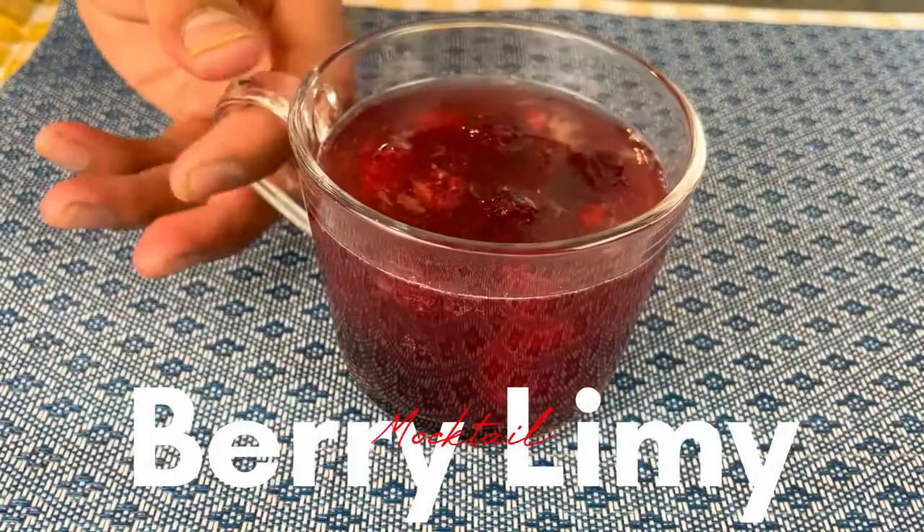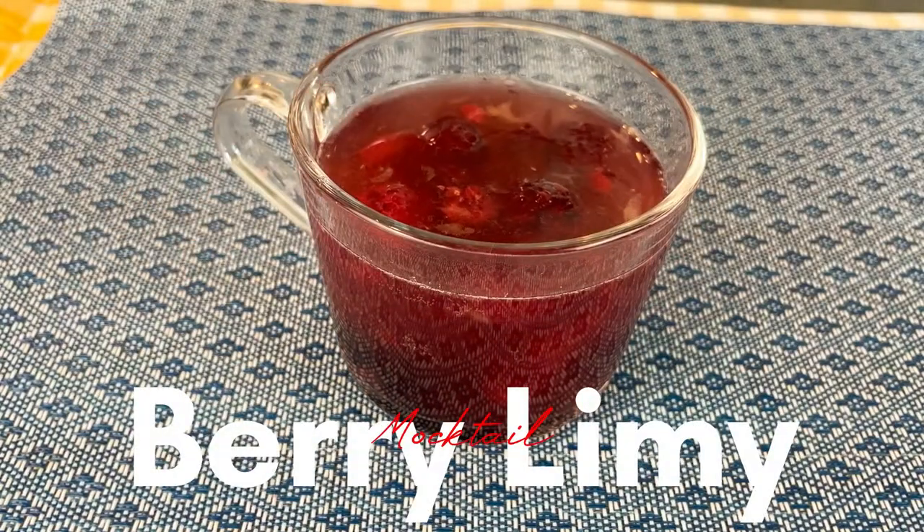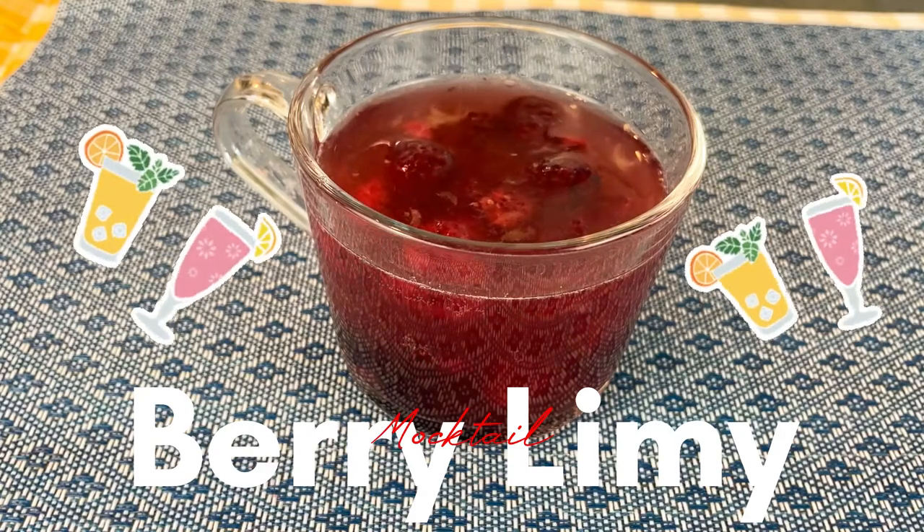Hey, this is your Dallas dietitian, and today's recipe will be the berry limey mocktail for those hot summer days.